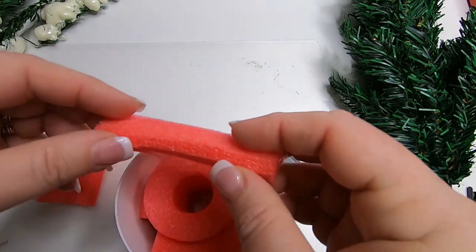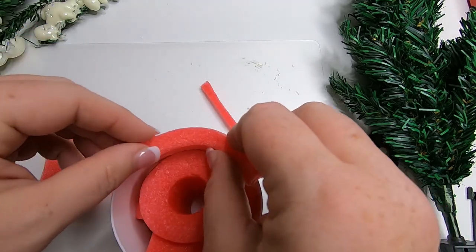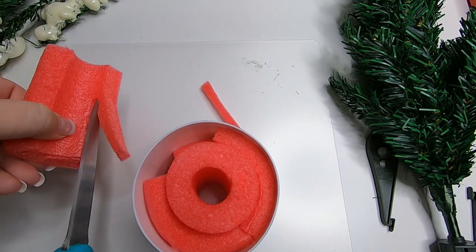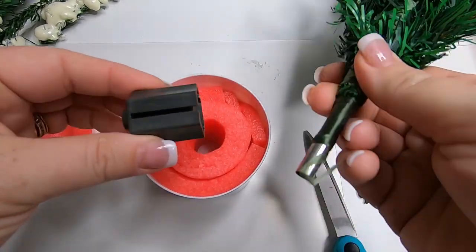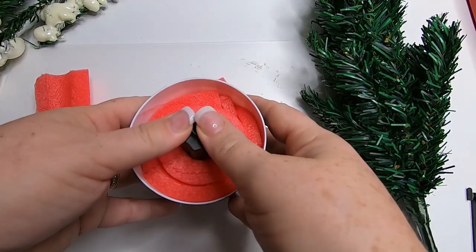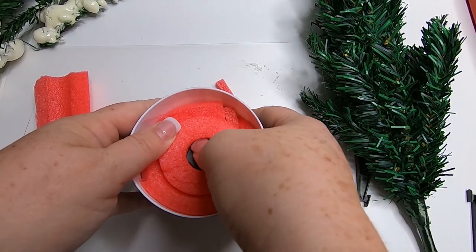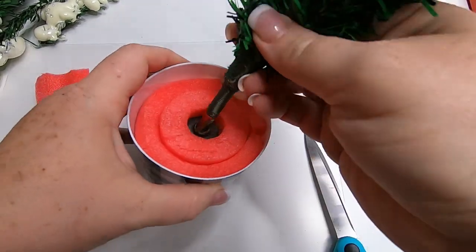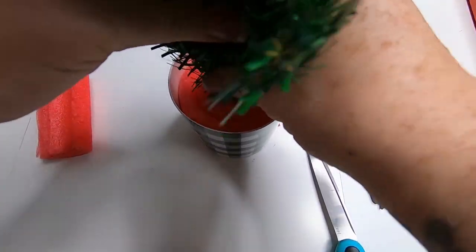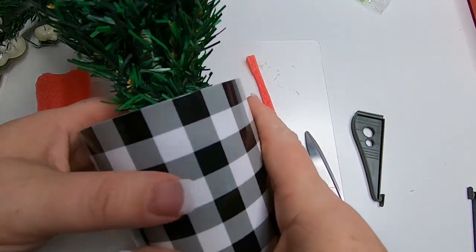I'm just going to use a pool noodle because I have some already cut up and I'm trying to use up all the pieces. I fill around the cup and I like the pool noodle because I can put a hole right in the middle, remove the end of the tree, and stick it right in the center of the pool noodle to help hold it in place. Once it's nice and tight, we just go ahead and replace the tree. That is in there pretty good — you don't need any extra glue, it's not going to come out.